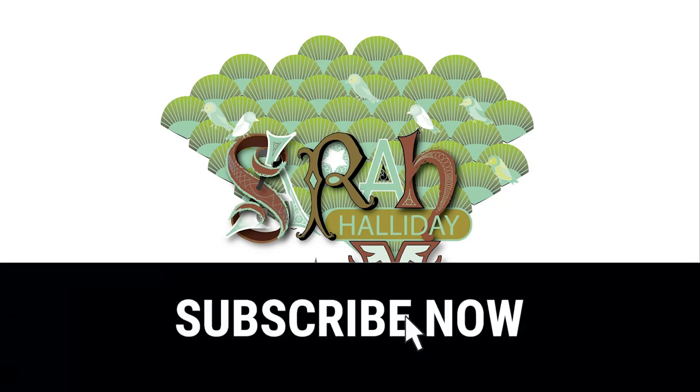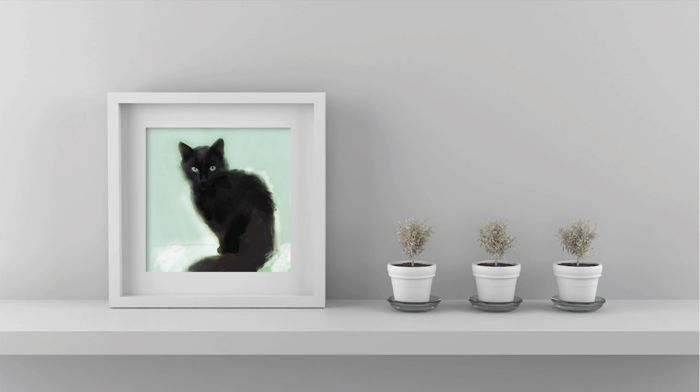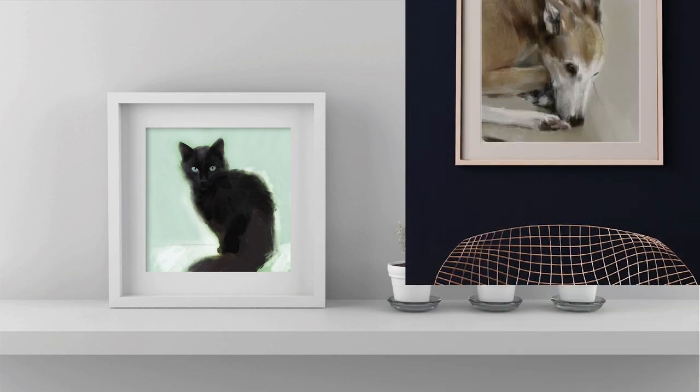Hello and welcome to this week's YouTube video. As a working artist, I find having income streams I can depend on is really important. So today I wanted to talk about making money from your artwork by selling prints.